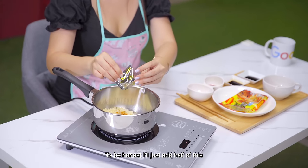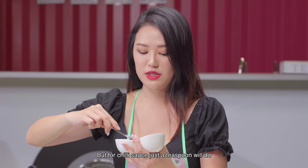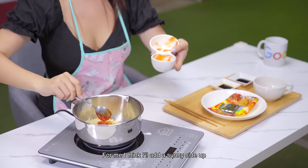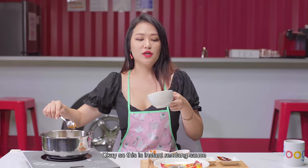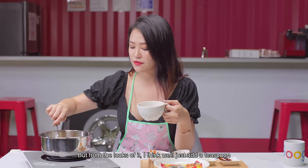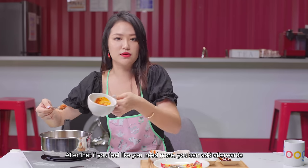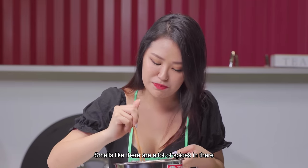I think I'll add a sunny side up egg for this recipe, but you can make do with whatever ingredients you have. This is dark soy sauce — add it in. And then this is ketchup manis. This is instant rendang sauce, but from the looks of it, I think we'll just add a teaspoon. After that, if you feel like you need more, you can add it afterwards. The fragrance is crazy — it smells like there's a lot of spices in there.